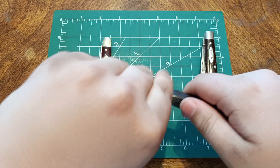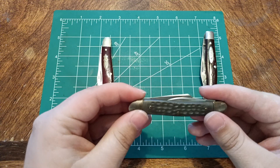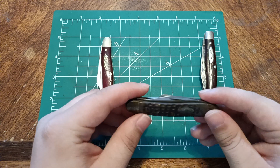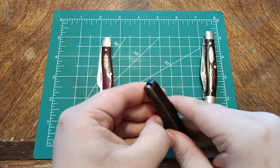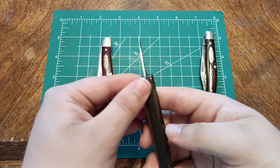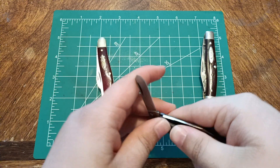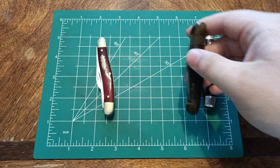This one is stainless. It's another Case from the 80s. This one was in brown bone at one point. It was left out in the sun and the scales were dried out — they turned white. I was able to bring them back a little bit, but not as much as I wished I could. Not the best condition, but what can you do? Pen blade, spay blade, and a clip point — all around three great blade shapes to use.